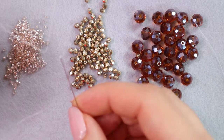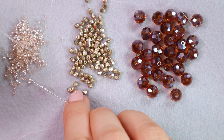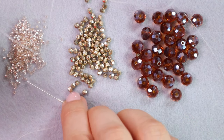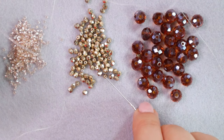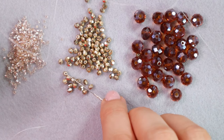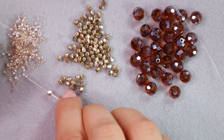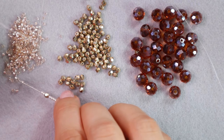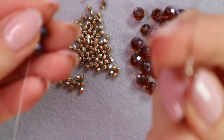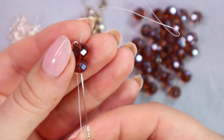Now we pick up another side loop. So we pick up five seed beads, one 3 millimeter fire polished bead, and five more seed beads. Then pass through the center again.